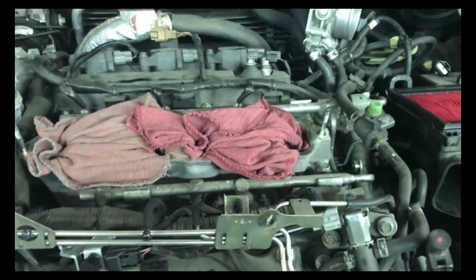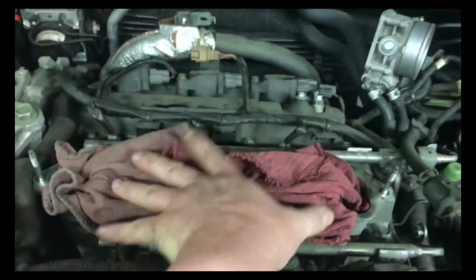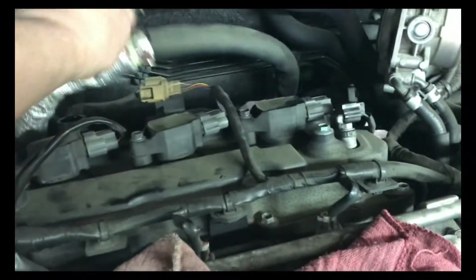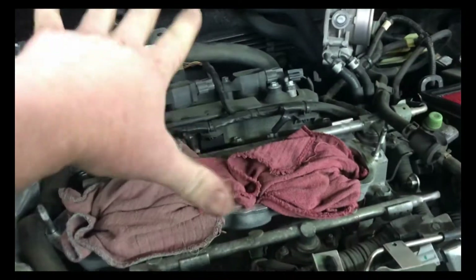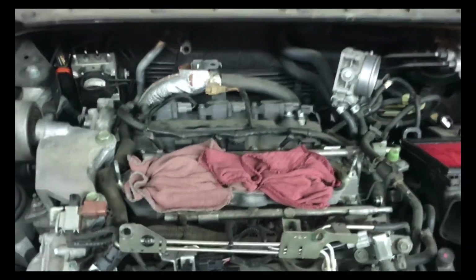Just be sure that you blow everything off before you take the manifold off so you don't get any dirt down the manifold. I always cover these with rags so nothing goes in there. Take your time putting it back together. What I also do is put the manifold on first and get it started first so I can wriggle the manifold around, then just do everything in reverse. Thanks for watching everybody.